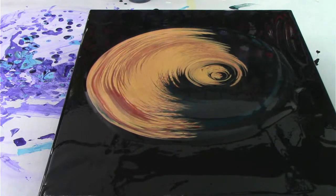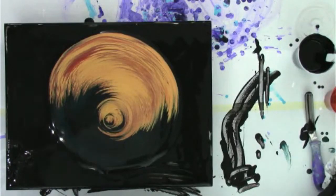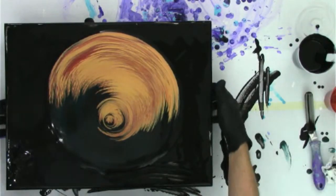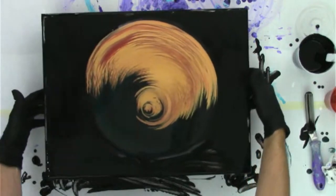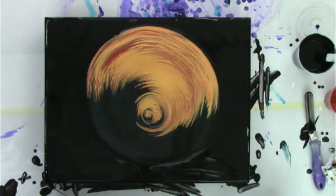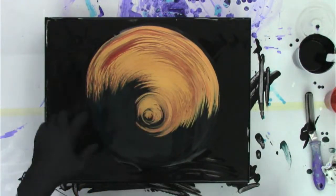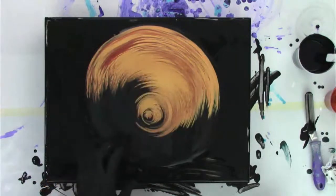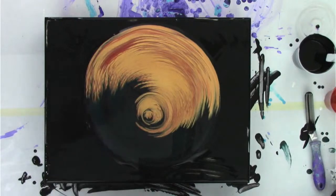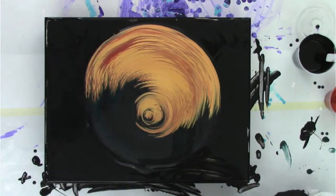Let me flip back to the overhead view. I really like the shape we have of our paint - our two sides are very distinct, which I like. We've got some interesting things happening in the center. Now we'll tilt it out and see what we've got.